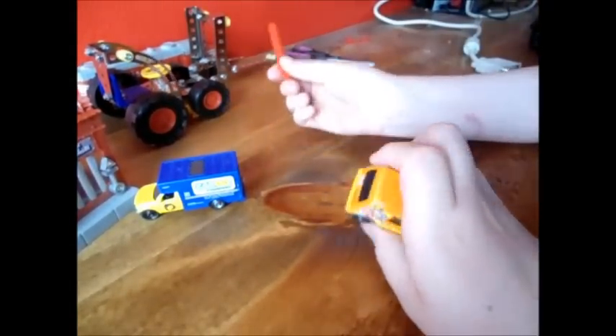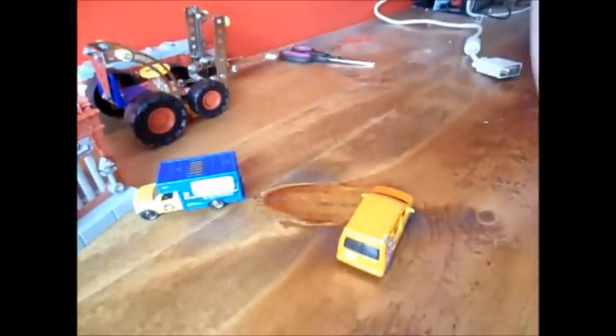Maisto cars are even cheaper, like 80 cents and stuff like that, and they actually do paint jobs on the lights and taillights. And there's a few other companies that paint the headlights and taillights, and they're cheaper.